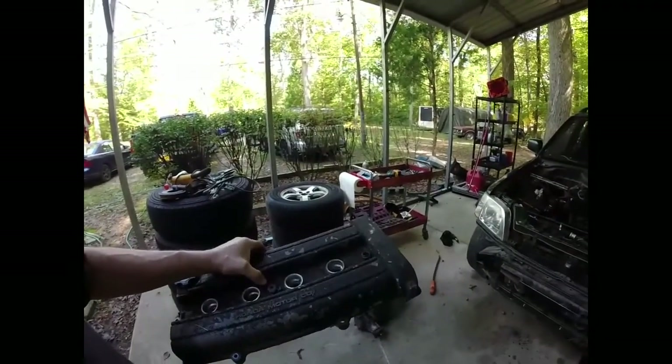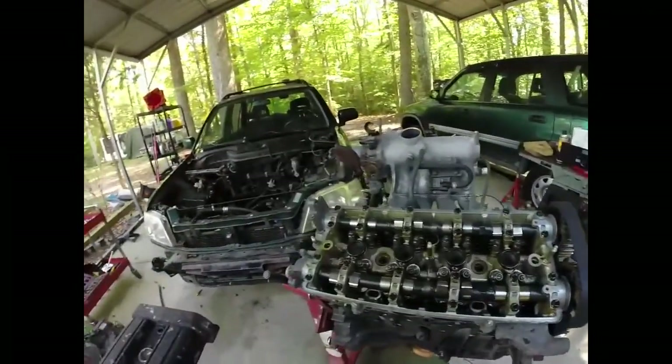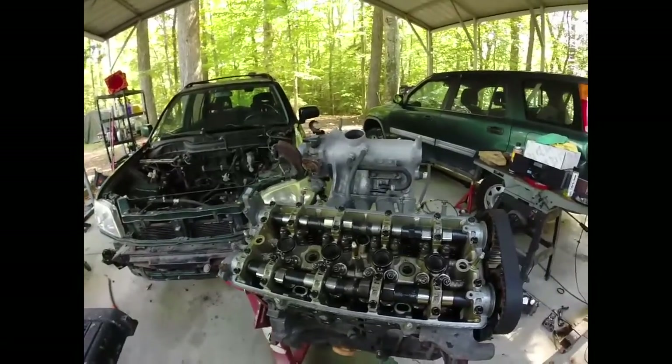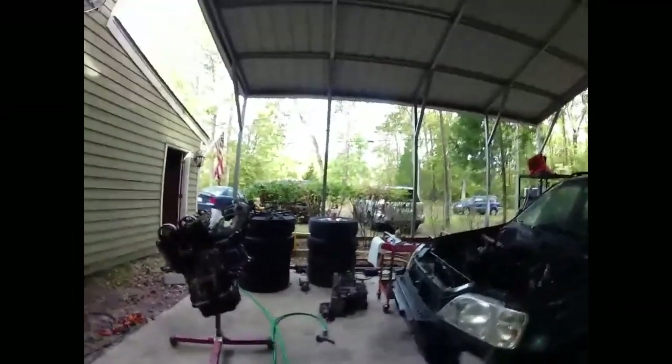I've got some new crinkle black paint so I'm gonna repaint this so it looks halfway decent. The spark plug tube seals are stuck to the head, so I'll be getting those off. Overall though it looks clean, and it should for only having 79,000 miles.